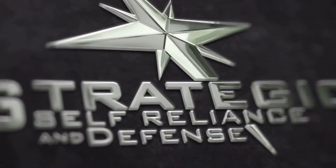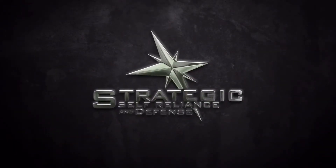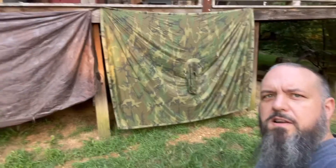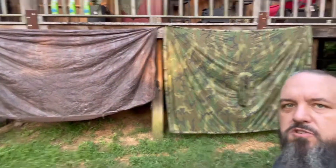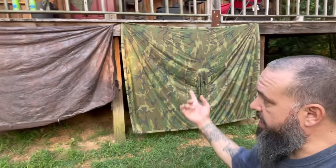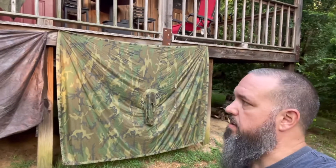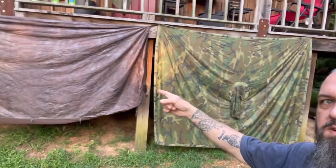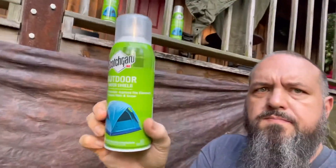Welcome to the cabin homestead. I've got a couple of projects going on this afternoon - I wrapped up search and rescue class this morning with a couple more days left. While the weather's nice and the temperature is down in the low 60s, which is rare here in August in West Tennessee, I'm going to treat the bottom of this U.S. Army improved combat shelter and this USGI poncho with spray silicone. I'm using this Scotch Guard outdoor stuff - I've had good luck with it.